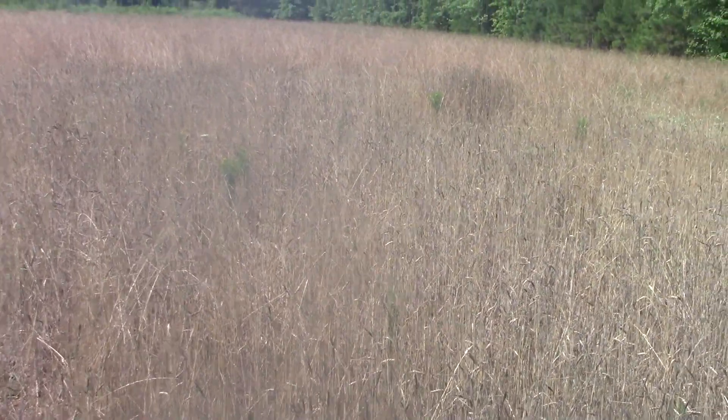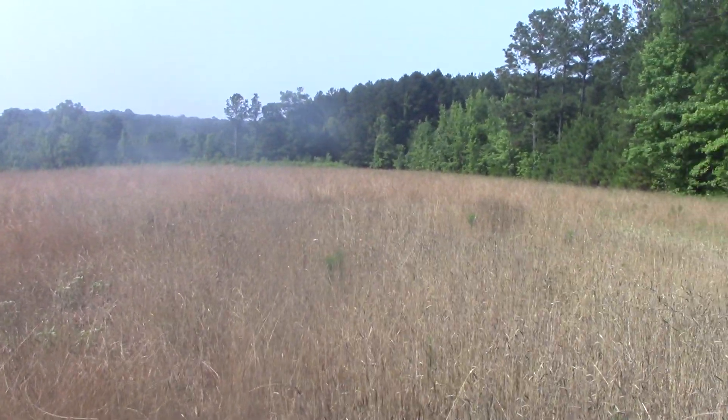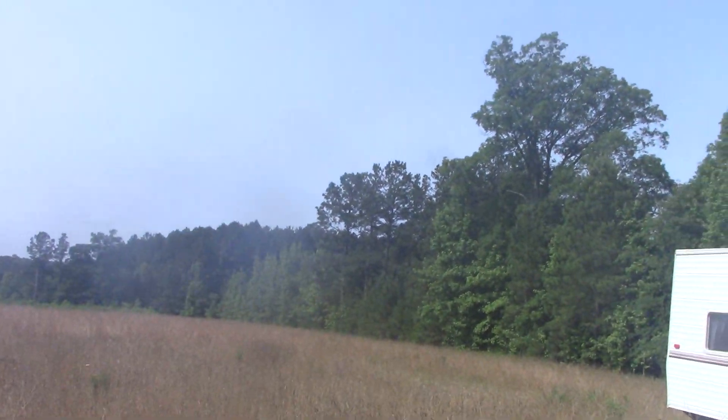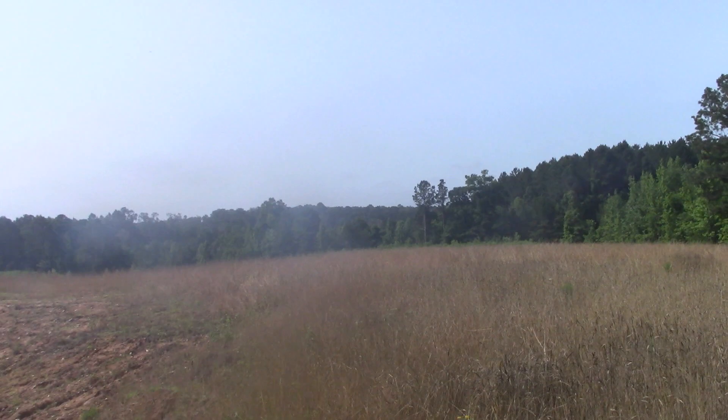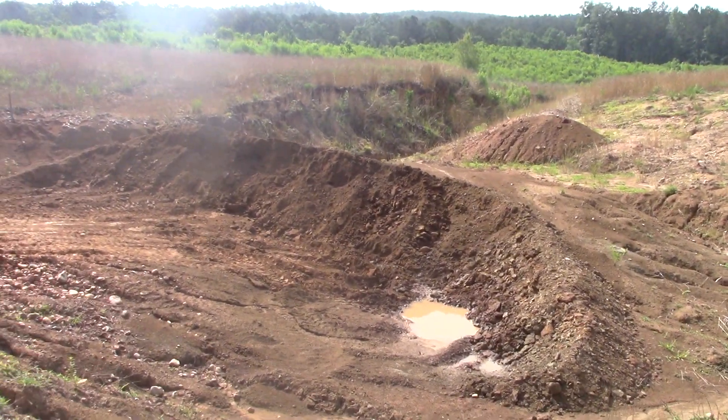This winter wheat was green all winter long and the deer ate it. We've got about an acre of it here at the Worthington Diamond Mine. It's all mature now and dry and ready for harvest, but right now we're focused on mining for diamonds here.